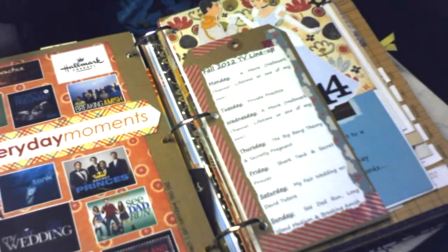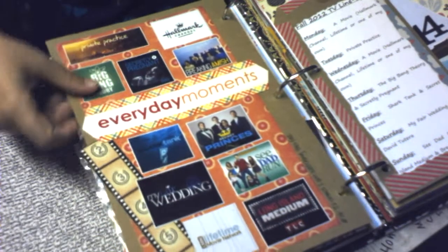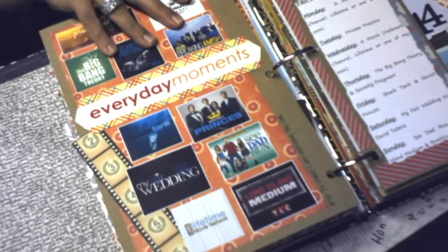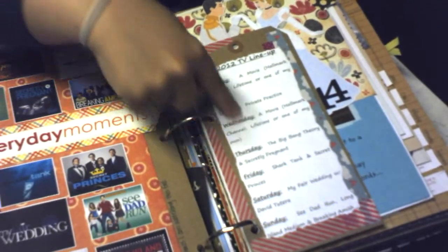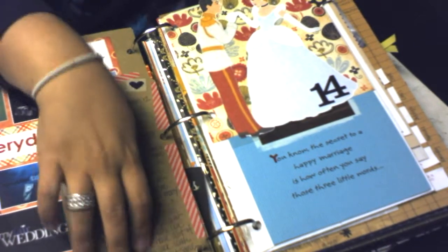Another challenge day I didn't get to complete. This was a challenge for all our favorite TV shows for the fall season — just some little clippings of some of my favorite shows and a fall lineup showing what days they're on.